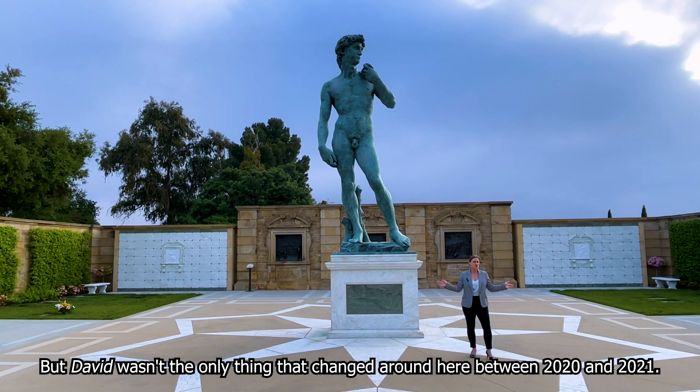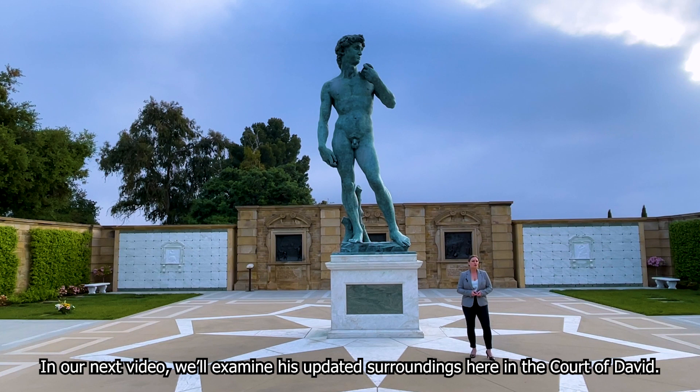But David wasn't the only thing that changed around here between 2020 and 2021. In our next video, we'll examine his updated surroundings here in the Court of David.